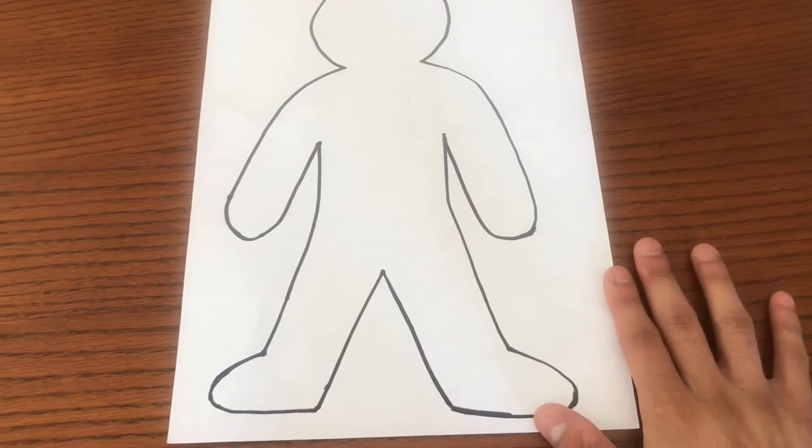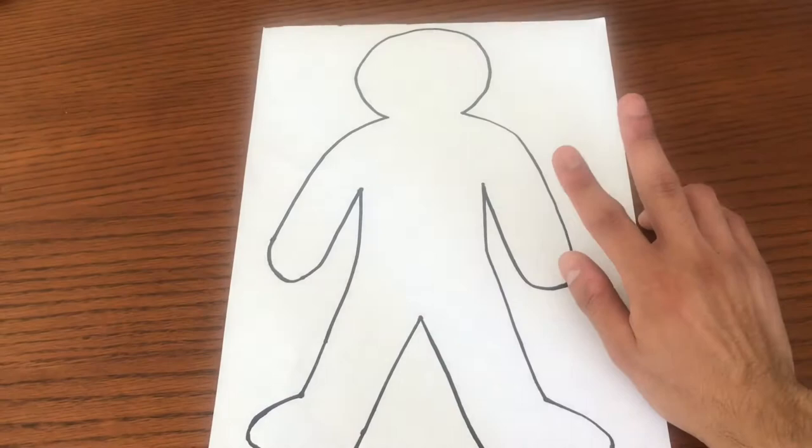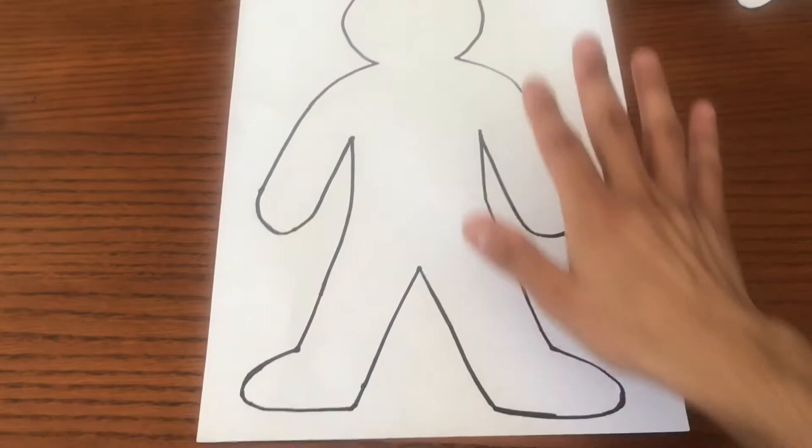So now that we have everything, let's get started. The first thing we're going to do is trace our person. You can do either one of two things: you can cut the person out just like I have here, or you can leave the paper just like this. Mr. Chavez is going to leave the paper as is — he's not going to cut it because he wants to keep it with the paper.